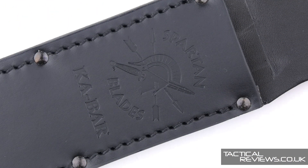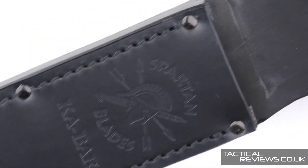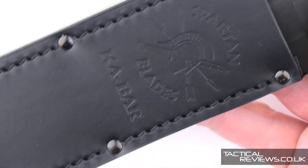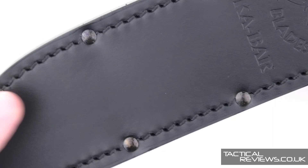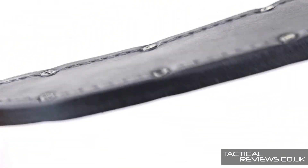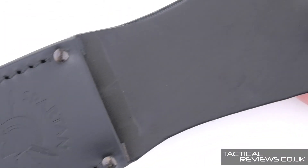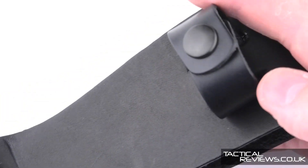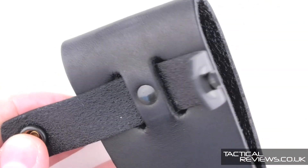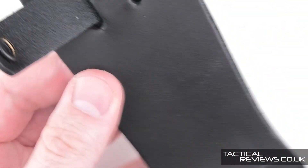Just before we take a closer look at the knife, let's go over the sheath. This is the black leather sheath, and you can see the Spartan Blades and K-Bar logos. It's stitched and riveted, with a lanyard hole and drainage hole, a snap fastening for securing the knife, and a standard belt loop.